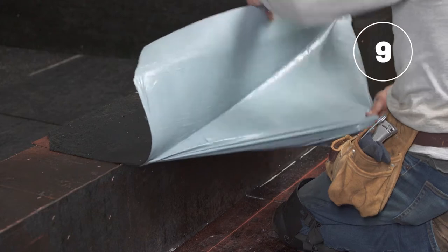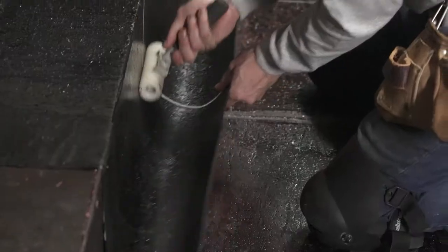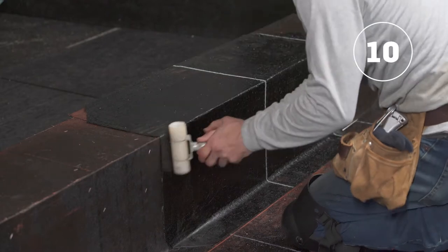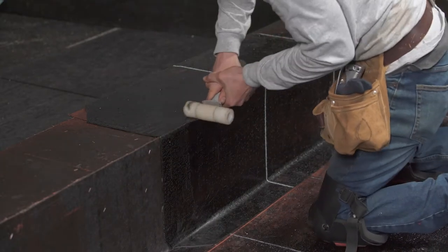Once the top is bonded in place, peel the rest of the silicone film and use the membrane roller to bond the membrane on the bottom of the parapet. Run a membrane roller over the entire membrane to achieve complete and uniform adhesion.